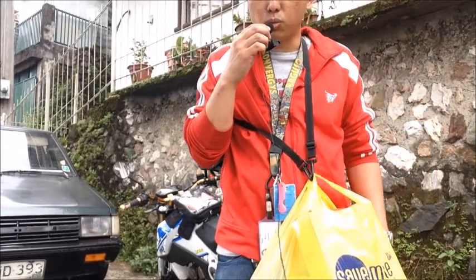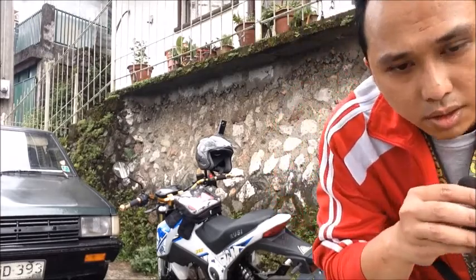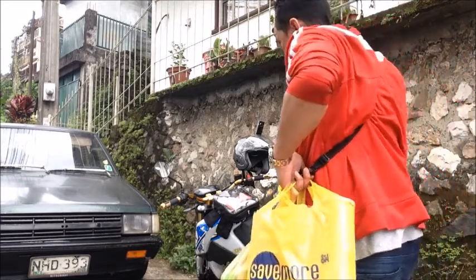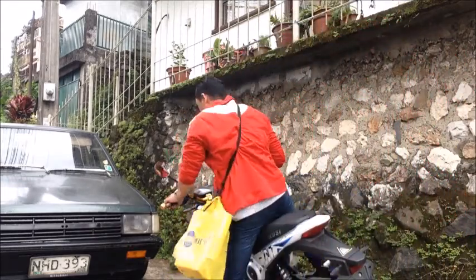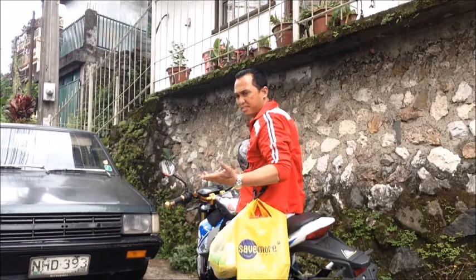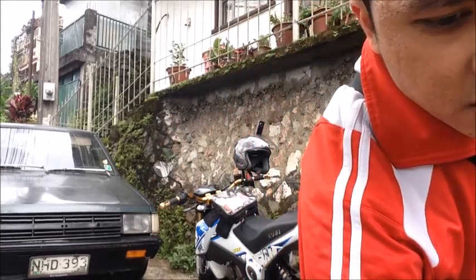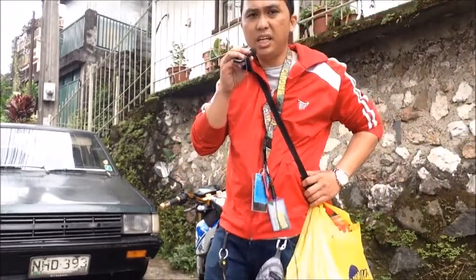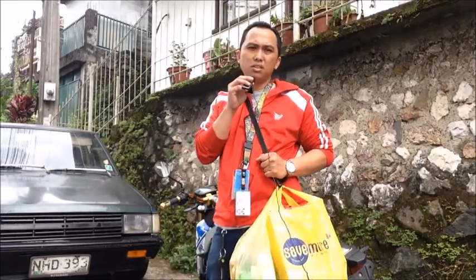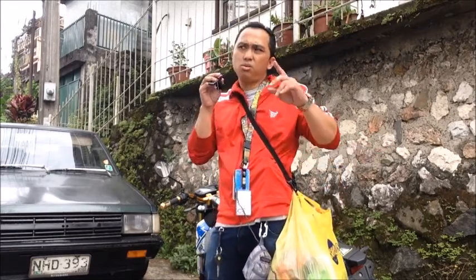I'm gonna show you how this worked out and how awesome it is — just give me one sec while I put down the microphone. As you can see, it is pretty awesome. This is a solution that I came up with — look, ain't got no problem, look at that.